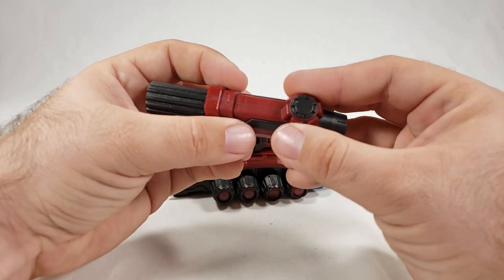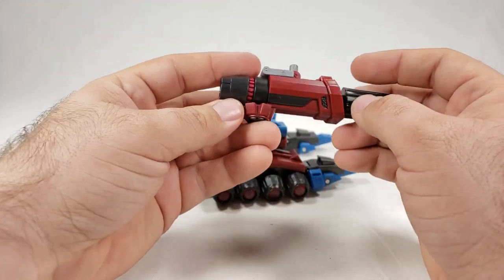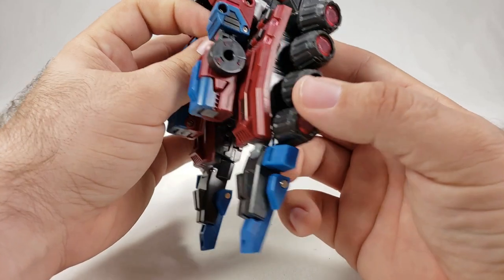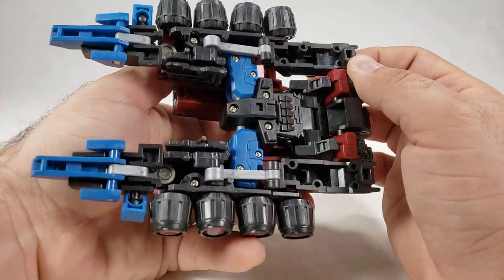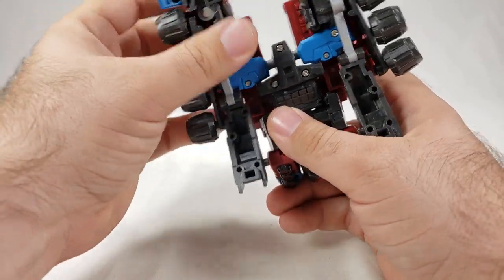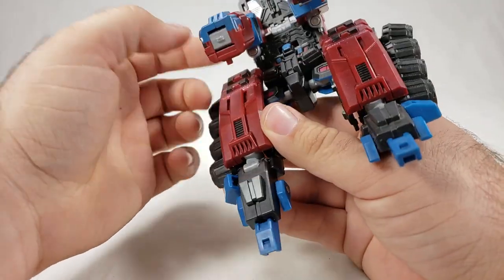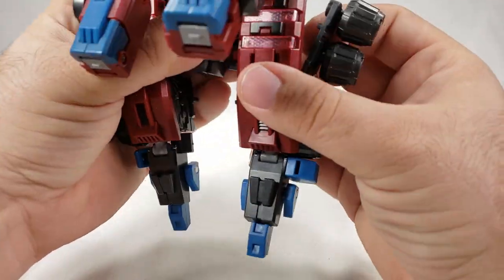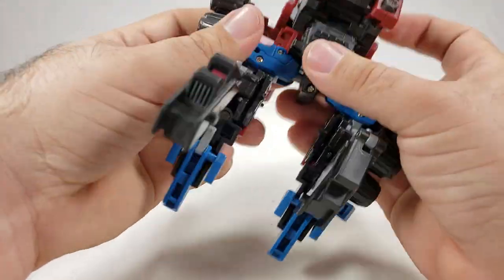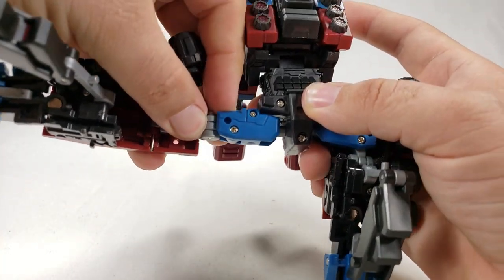The paint is either black or gunmetal — hard to tell — plus some pink energon-style paint. Considering this is one of their earlier figures, he's pretty cool. Now I'm trying to remember how the transformation goes. You unpeg that, unpeg that — it's basically just unpegging and unfolding. There are big tabs on the arms that fold into the kneecap area. Using the big hinge, flip these guys down and you can tell where the legs are.